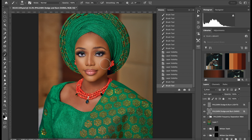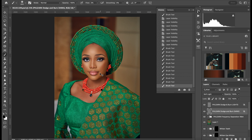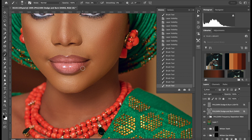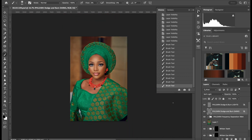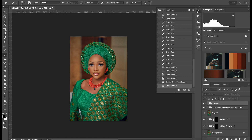Remember, you can always take your time to perfect it. I'm just trying to show you how I do it. The chin, and under the lip sometimes — I might do that. Yeah, let me give it pop. So as you can see, put these two layers inside a group — before, after.